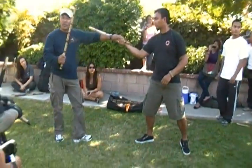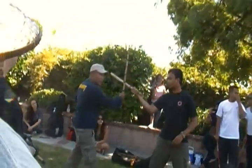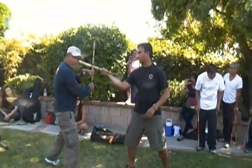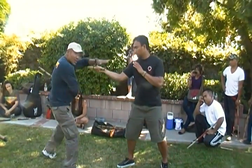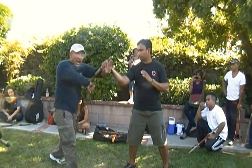Blocking is very important. Once you block — not too far from your body — you don't lose your leverage. And besides, you're in more control, and then you're not holding it, just feeling it. So from here, I can direct his move. By touching it, the moment he moves, I can disarm it.